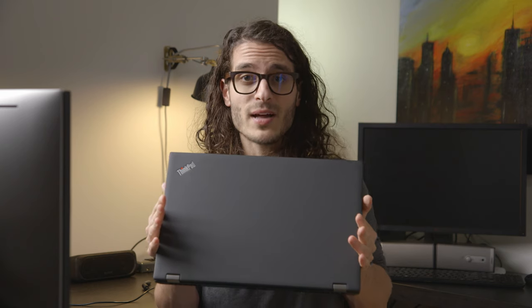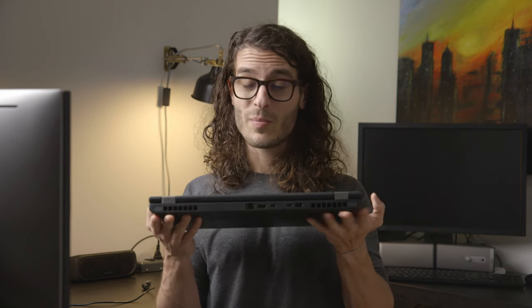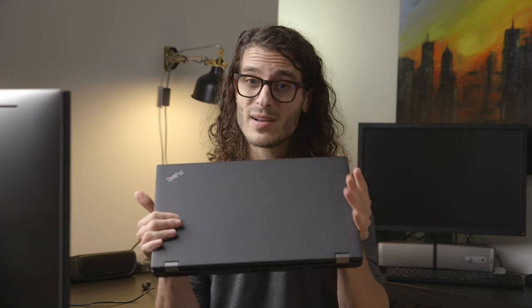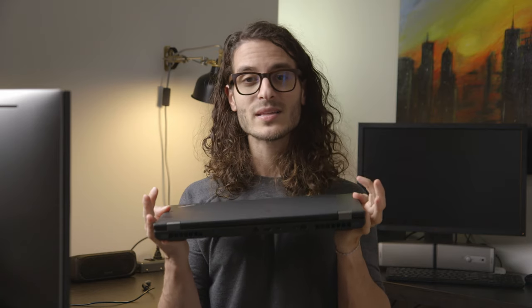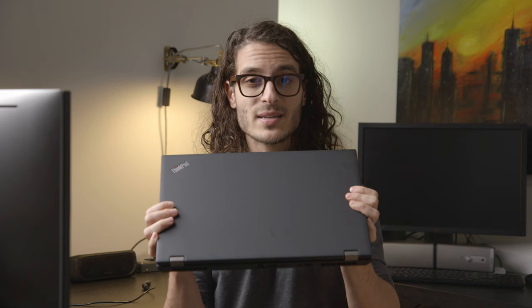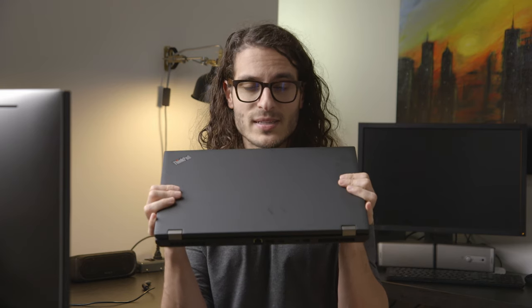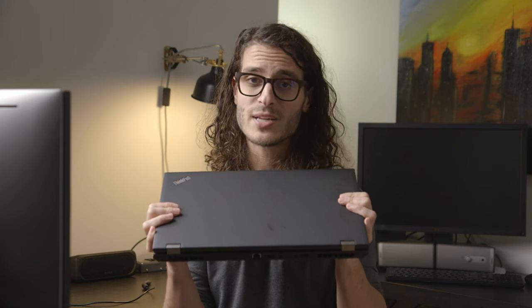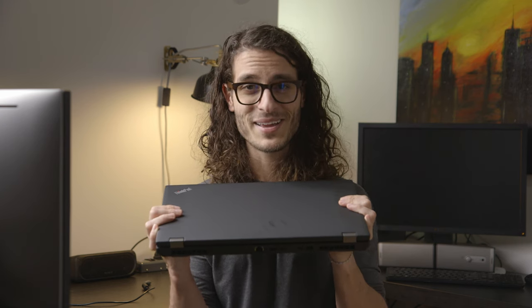Overall, a very solid performer from Lenovo, quite on par with what HP and Dell have to offer while being a little more affordable — actually by a couple hundred dollars. Great keyboard, solid chassis; thermals could use a little TLC. I might send this in to see if it's something specific to my unit, and if so I'll create new content with updated thermal testing. Thanks for stopping in today — hit that like button if you like buttered toast, and we'll see you next time.